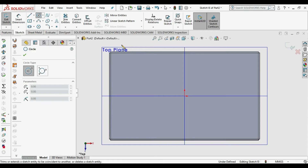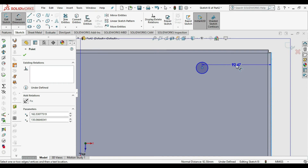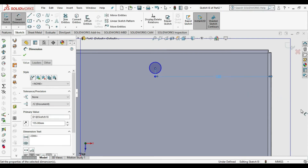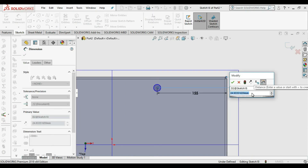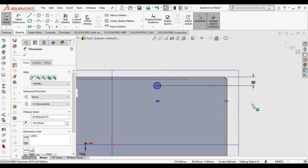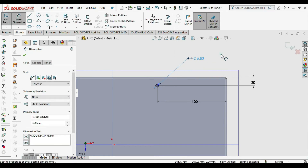Draw a circle and use Smart Dimension. Select the center point and end edge and take it as 150. If the hole doesn't match we can change the dimension — we'll try 155. Give the dimension from another edge as 15 plus 5. The sketch is still not constrained, so we give the diameter as 6.8 mm.